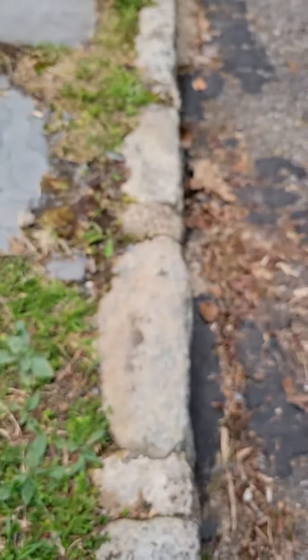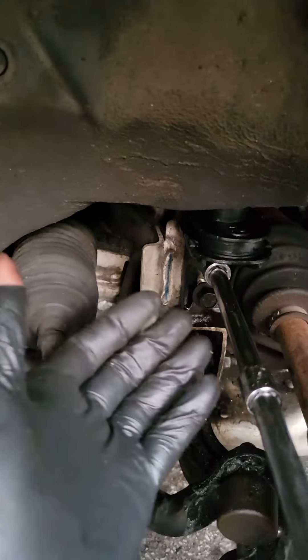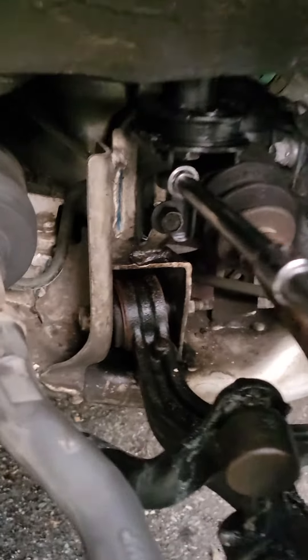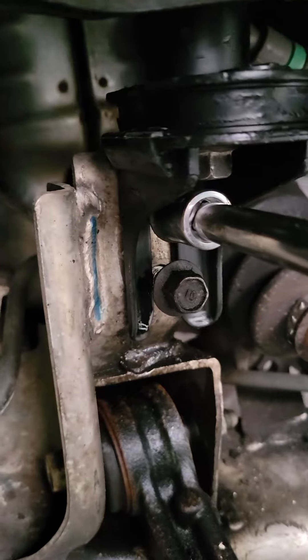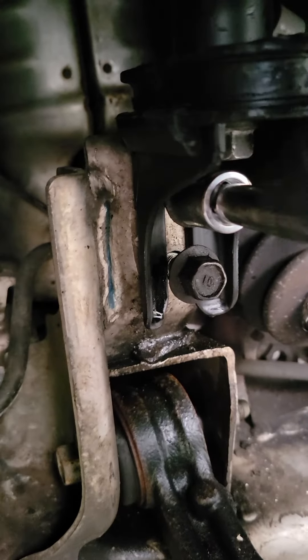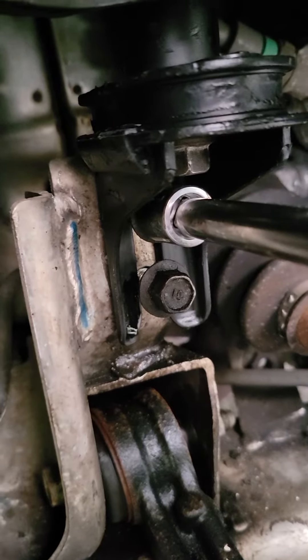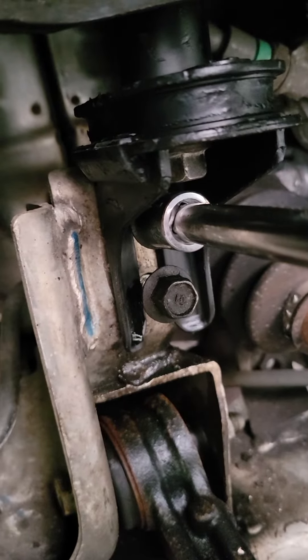Mine are still not messed up that bad, but it's a 17 millimeter bolt on the top and two 14 millimeter bolts right there. It's super easy guys — just take out those two 14mm bolts and the 17 on top and it comes right out. You don't have to jack up the car or anything, just take the tire off and it'll make it easier.